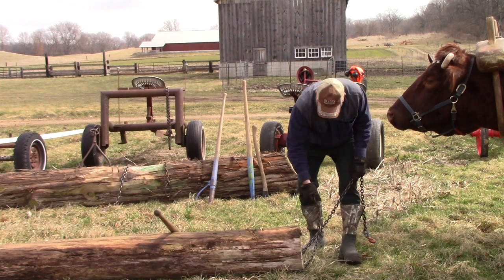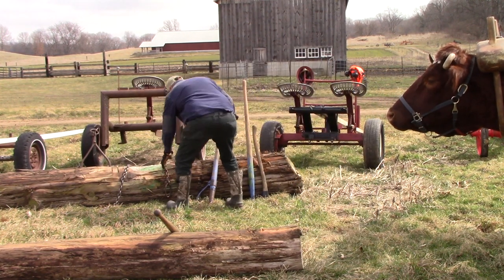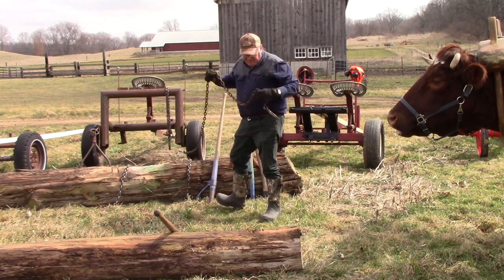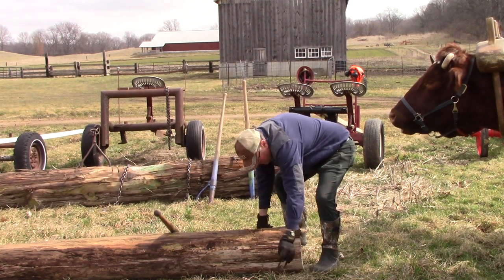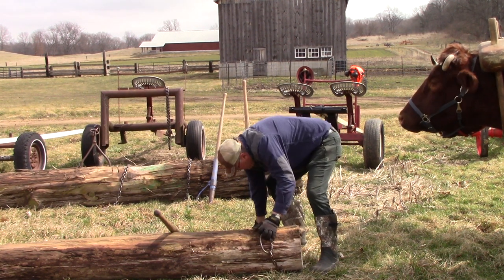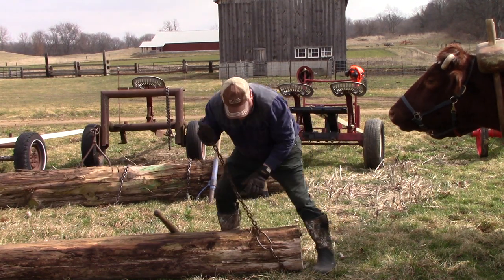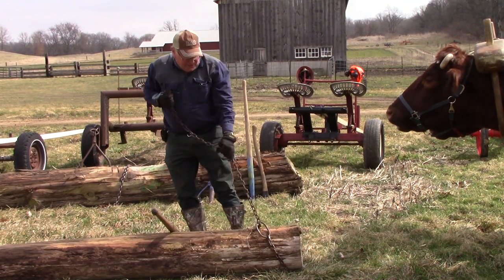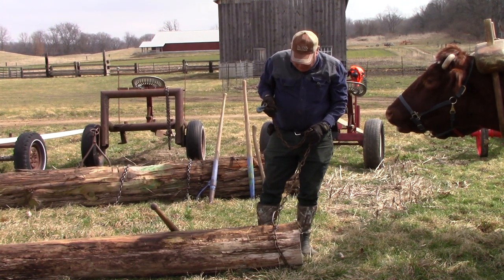So there's another version of that system — it uses a loop, so it makes a little noose, and then it catches the log like that. They very seldom come unhooked, so they're a little nicer for that reason.